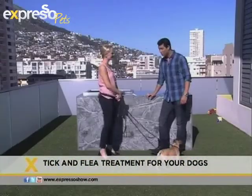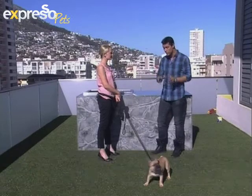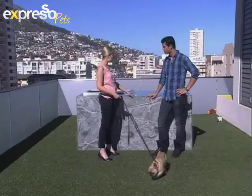Karis, welcome to Expresso. Good morning! So a very important matter — ticks and fleas. You want to rid your dog of that, and when you apply those treatments you need to put them on correctly. Absolutely. Look, there are lots of different ways to work with fleas. One of the easier things to use are the topical flea treatments.